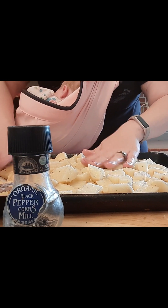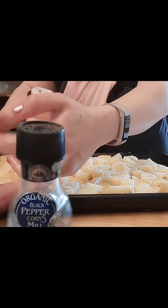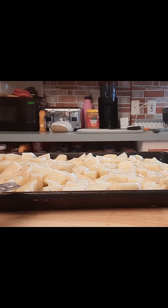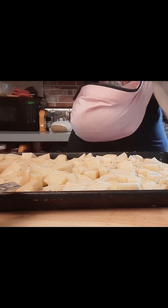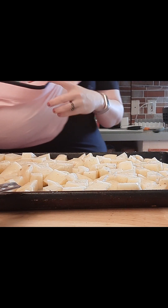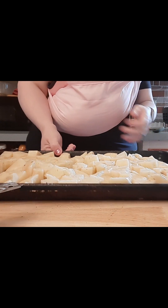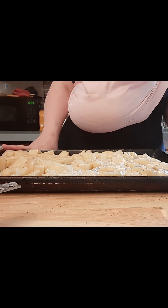Feels like all of them are coated in a little oil, a little salt, a little pepper. This goes into a 450 degree oven that I have had preheated.